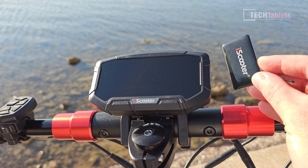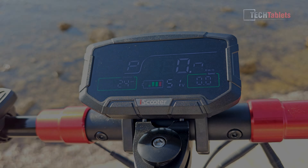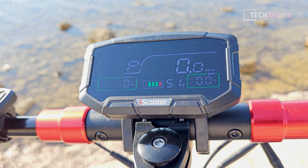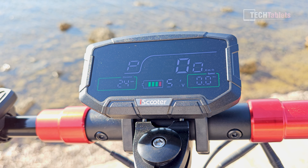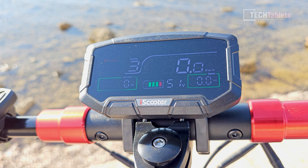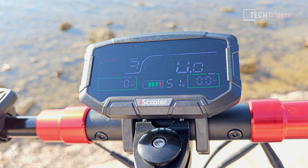The NFC key just has the iScooter branding with the chip inside — hold it up to the screen area and it powers on. The display is bright and clear, not flickering — that's just the camera's high shutter speed. It shows average speed, voltage, battery gauge, and current level. There are three modes: Eco, Standard, and Turbo. The display also alternates between odometer and trip meter, shows speed clearly, and indicates when cruise control is active.